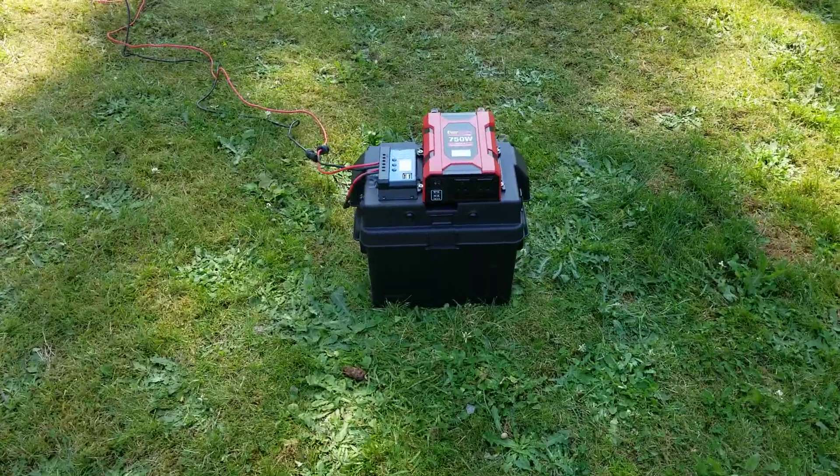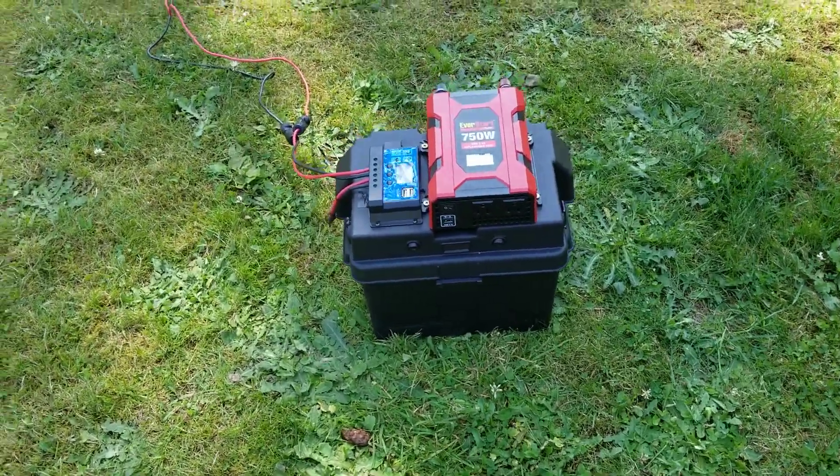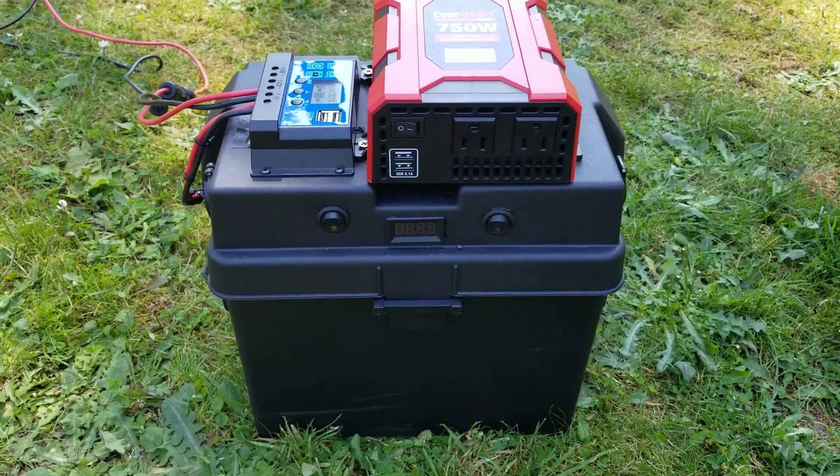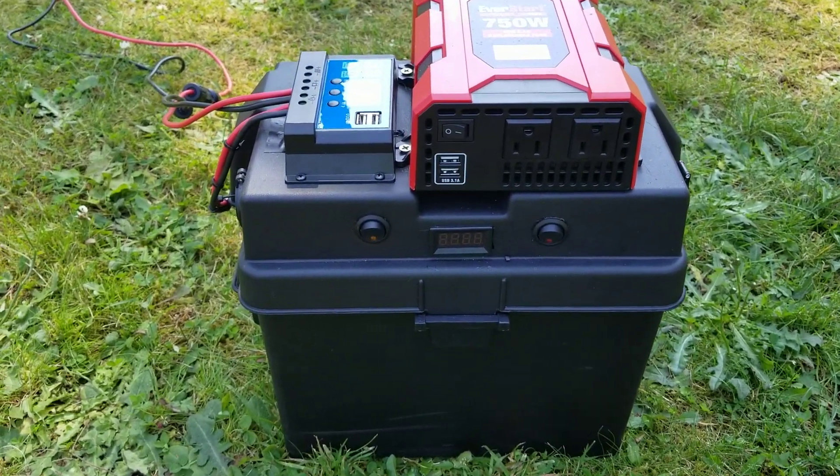Basically, it's a Group 24 battery in the Group 24 box. About 90 amp hours on the battery — it's pretty close.